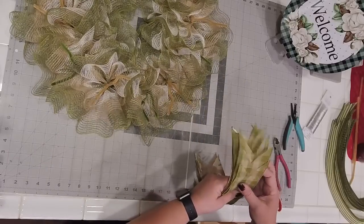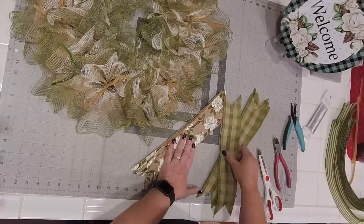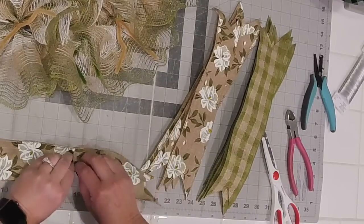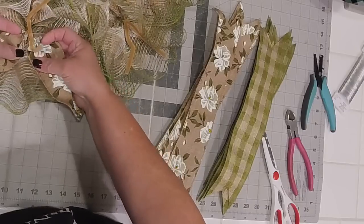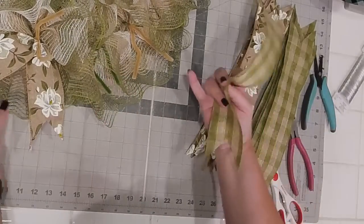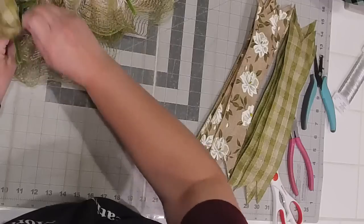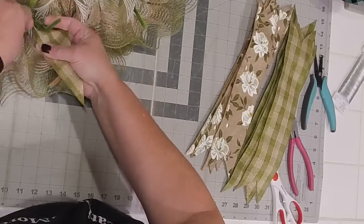Now we're going to add in our ribbon. We're doing two and a half inch with magnolias and then two and a half inch in a moss green and tan plaid, both cut to 14-inch pieces — we're going to alternate these. We'll take these, place them right on the inside, give it a couple twists, pop the underside of the ribbon tails, and just fan those to the outside. That's the look we're trying to achieve, all the way around. I'm trying to be really gentle with the mesh.